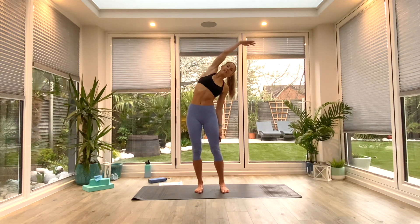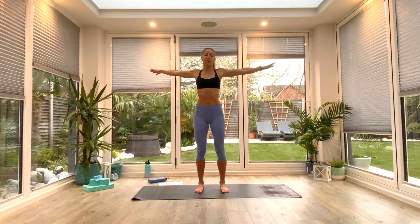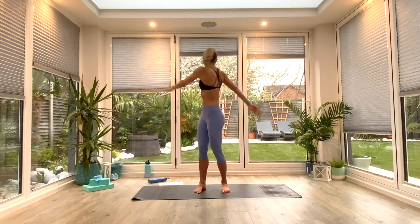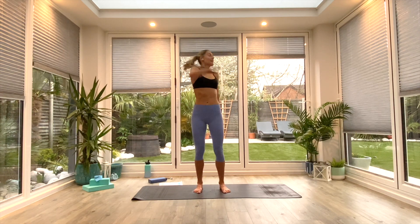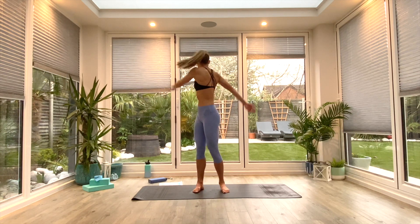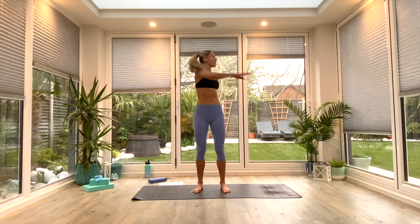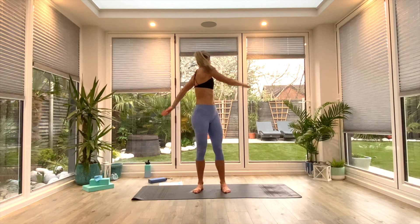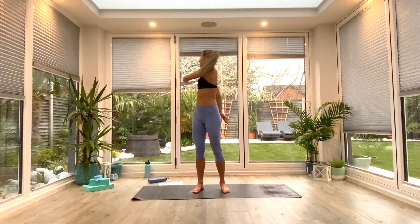One more each way, and then come all the way back to center. Take the arms out wide, and then wrap the arms around the body as you twist to look behind. Just let the hands fall wherever they naturally land — roughly the top of your shoulder and your lower back. Think about lifting and lengthening as you come through that midline. One more twist each way, and then come all the way back to center.